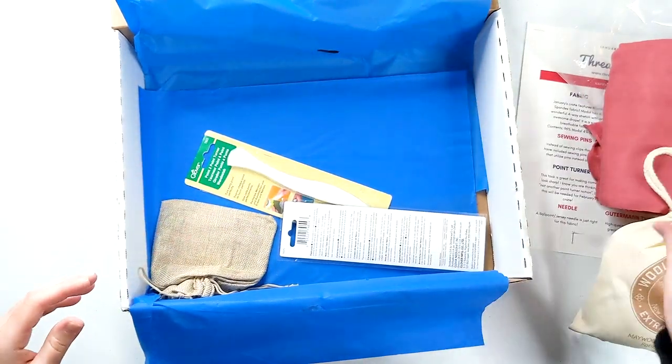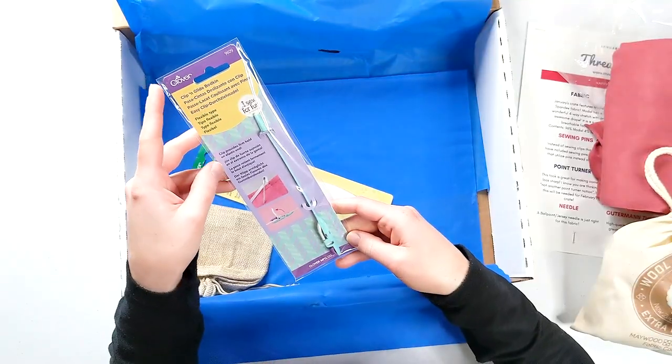So we've got the dryer balls and then this is the bodkin. What is the bodkin? You know what, I've been sewing for a few years and I have no idea what a bodkin is — how embarrassing is that? Okay, so it looks like it's for threading elastic or threading ribbons through casings or things like that, just to help make it a little bit easier. It says the clip provides firm hold on elastic for pulling through casing with ease. So that's exactly what it's for.